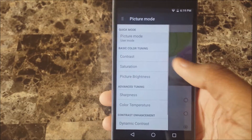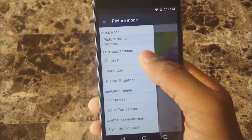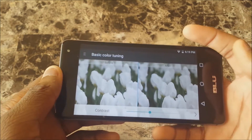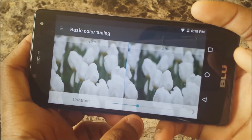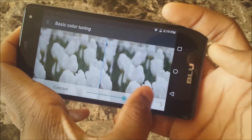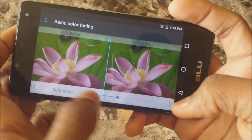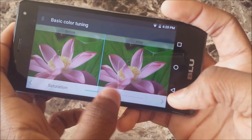So you got User mode like I said. In there you have contrast, so you can change the contrast of your phone screen in general. Swipe over here and you can do it — you can see it's dimming right here and getting brighter as I slide it. You can do this for different pictures apparently.